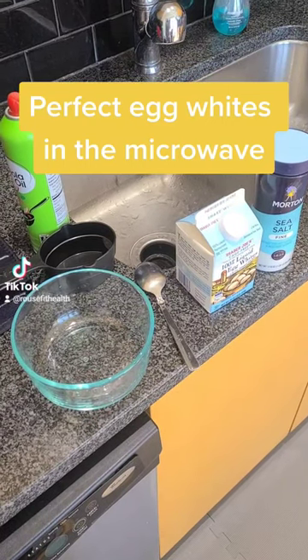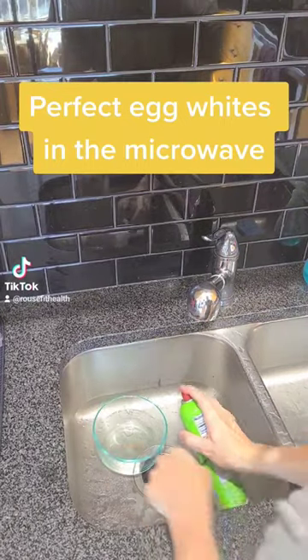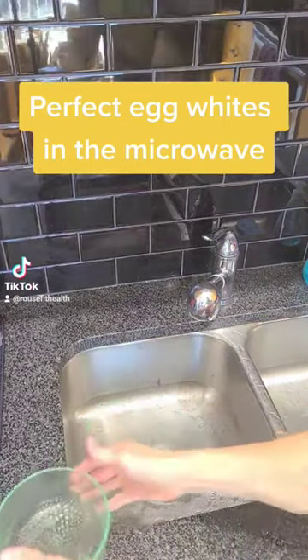You only need a few things to cook egg whites in the microwave: a glass Pyrex bowl. Make sure you spray it down on the inside with non-stick, because the egg whites will stick to that.